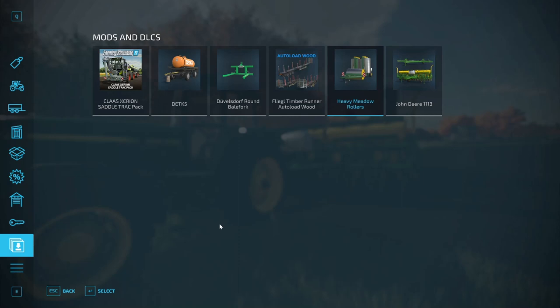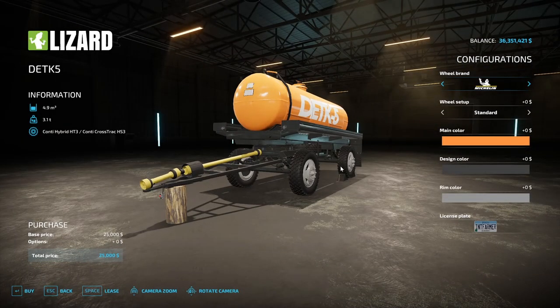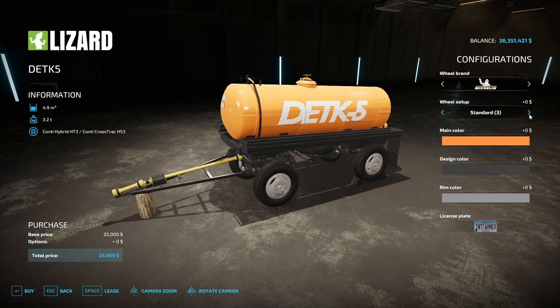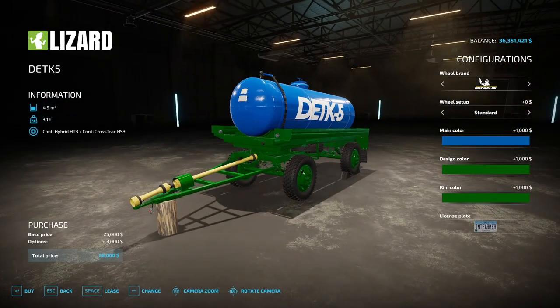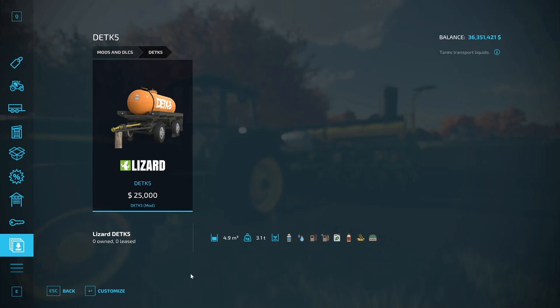Next let's take a look at the DETK-5 by Totha. This is a tank that transports liquids — not a slurry spreader, just a transport tank. You can do milk, water, diesel, DEF, fertilizers, herbicides, slurry, and digestate. It's going to cost you 25,000 dollars. Nice little detail — I like the little log it's sitting on. It's got Michelin and Continental tires, wheel weight options, five main color options, nine color and rim color choices, and you can do a license plate as well. It weighs 3.1 ton and holds about 5,000 liters.